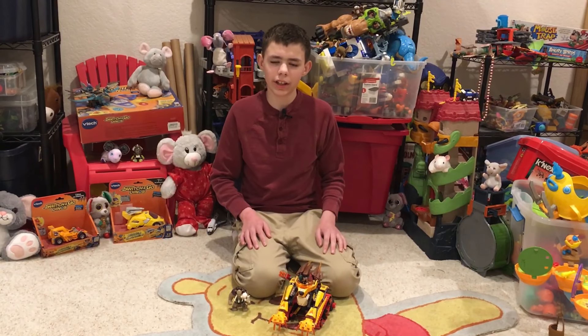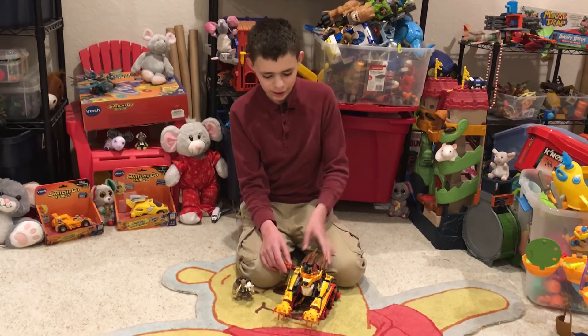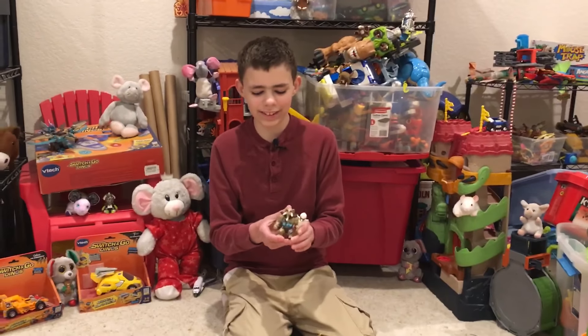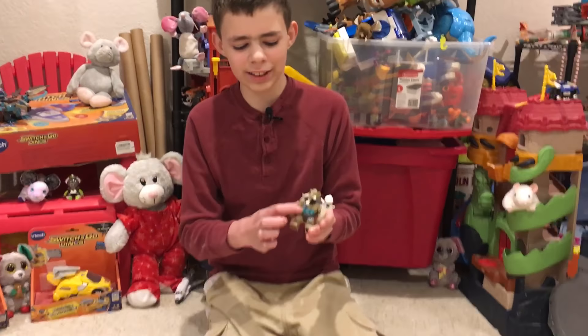Today I'll be reviewing the Lego Chima Laval's Fire Lion. The main reason I got this set is because of Mungus — he was my favorite character in the show. He's a big fig and he's so big it takes three Chi crystals to power him up.